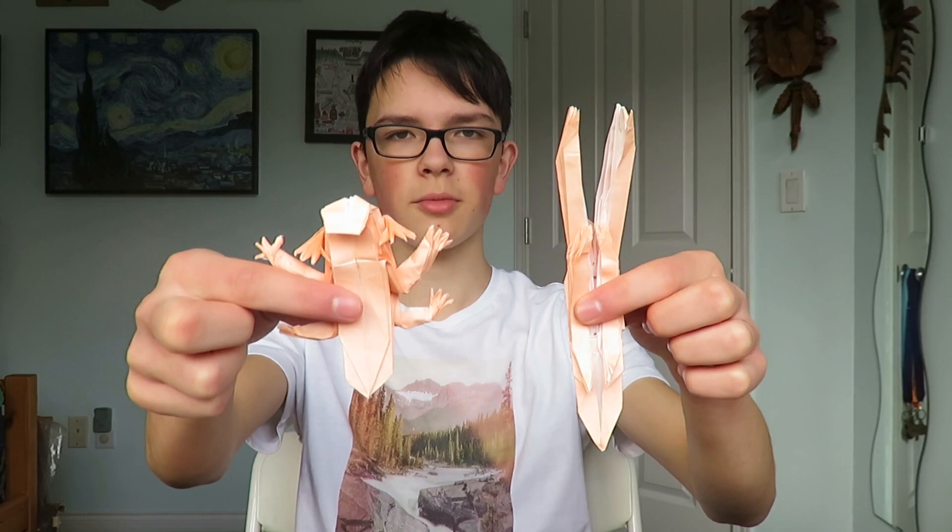Hi everyone, welcome to the second part of the origami axolotl tutorial. If you haven't seen the first part, I'll have a link to it up here. In the last tutorial I showed you how to make the base, and today I'm going to show you how to make it into the final finished product. With that being said, let's get started.